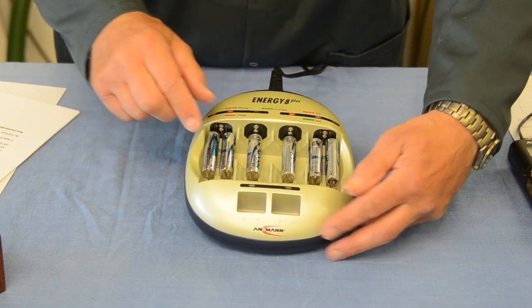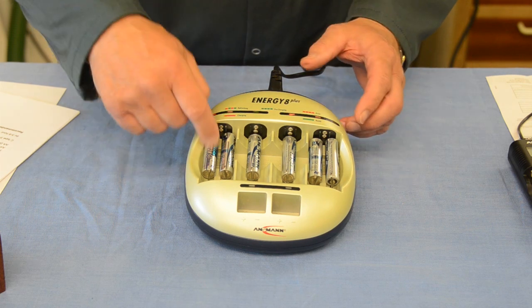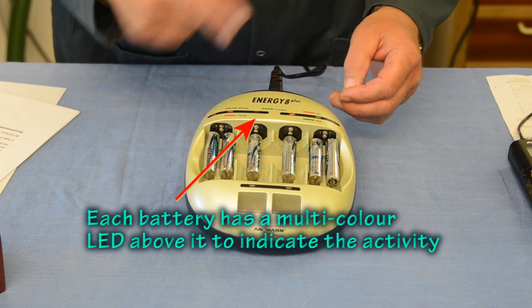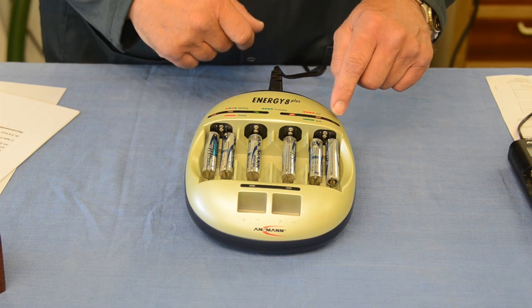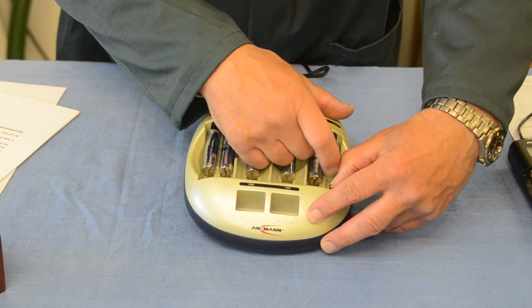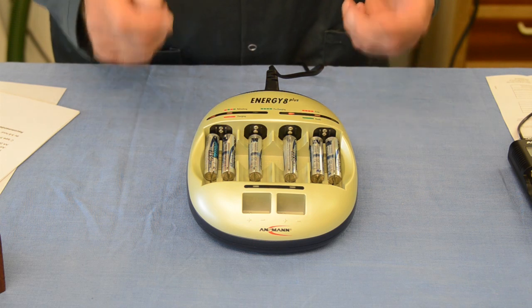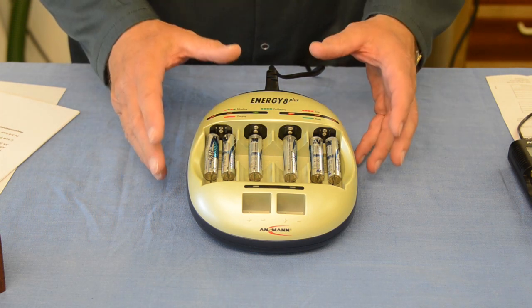These five batteries I'm inserting the correct way around, and this one I'm going to put in the wrong way around. When you first put a battery in, the charger does an individual analysis of that battery. It will then decide what to do — it may go through a pre-charging cycle shown by a flashing green light, or on to charging shown by a solid red light. If there's no light or a flashing red light, there's an error — in this case I've put one in the wrong way around. The charger may also decide the battery needs a refresh cycle: discharge then charge again, keeping batteries in the very best condition.